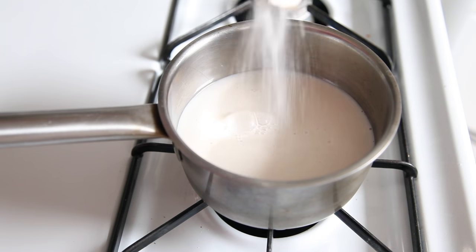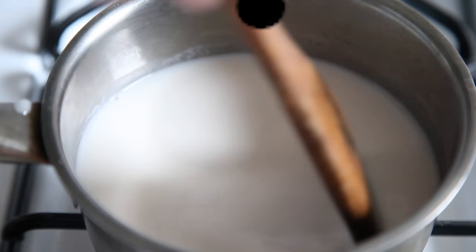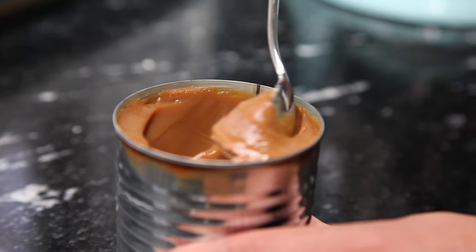Let's talk Dulce de Leche. So traditionally, you have to stir together milk and sugar over a simmering pot for 7 hours continually — that's a lot of work. Or you can do what my friend Josh taught me. One of my favorite things to make is Dulce de Leche, but a lot of people think you have to slave over an oven and make sure it doesn't burn. I've got a trick that'll save you a lot of trouble.